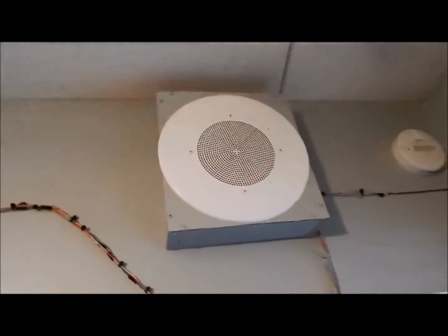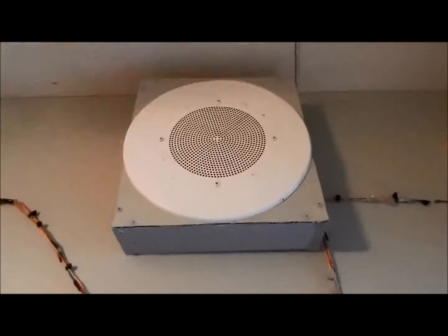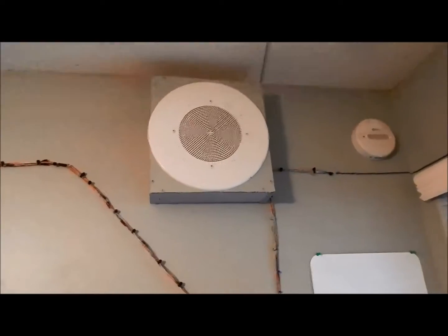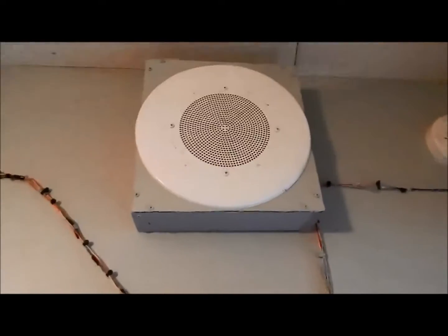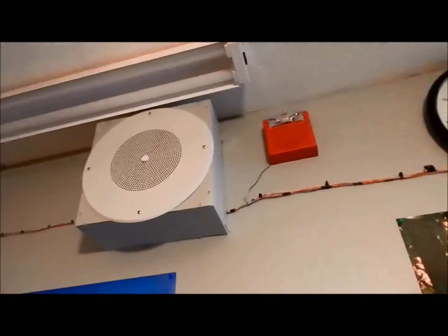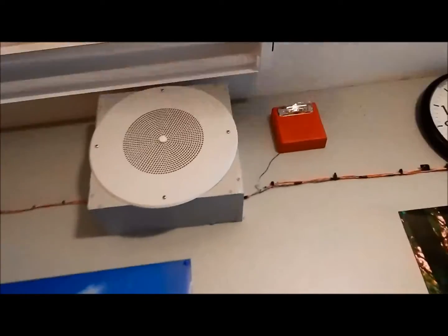I added another speaker up here, which is the Atlas speaker from the University of Tennessee. This sucker is up here and it's been working really well. As you may notice, I painted my room, and I actually painted the housings the same color too. This is still the same Atlas speaker with the volume knob in the middle.